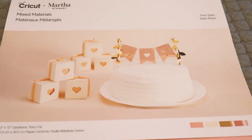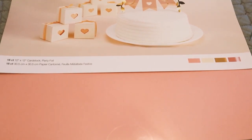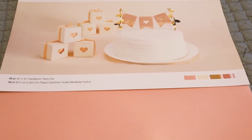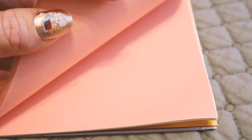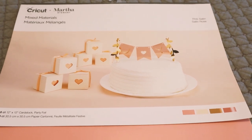This pack here is the Pink Satin — there are 18 sheets. I've got 12x12 cardstock and party foil, and just really lovely usable colours. I've got six sheets of pink cardstock — these pink cardstocks all look like they're the same colour but they're not, they are all slightly different. I've got six sheets of cream cardstock, three sheets of a gold bronze party foil, and three sheets of this gorgeous pink party foil. It's just a lovely pack.